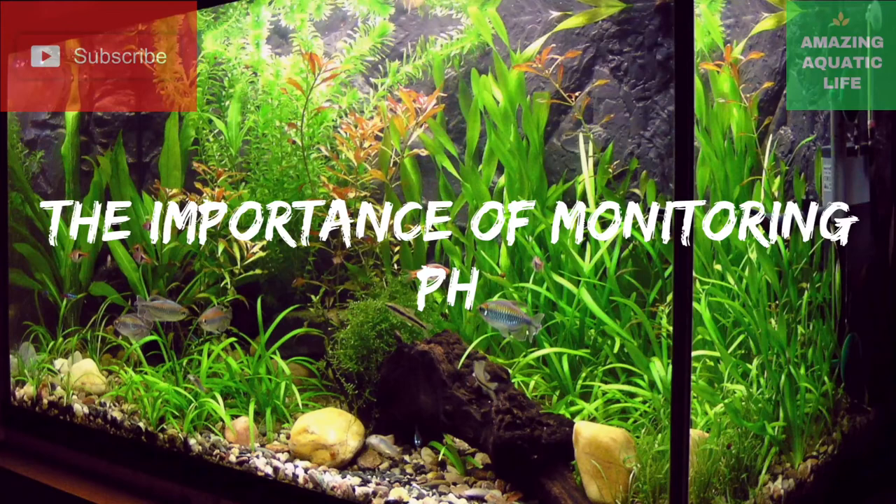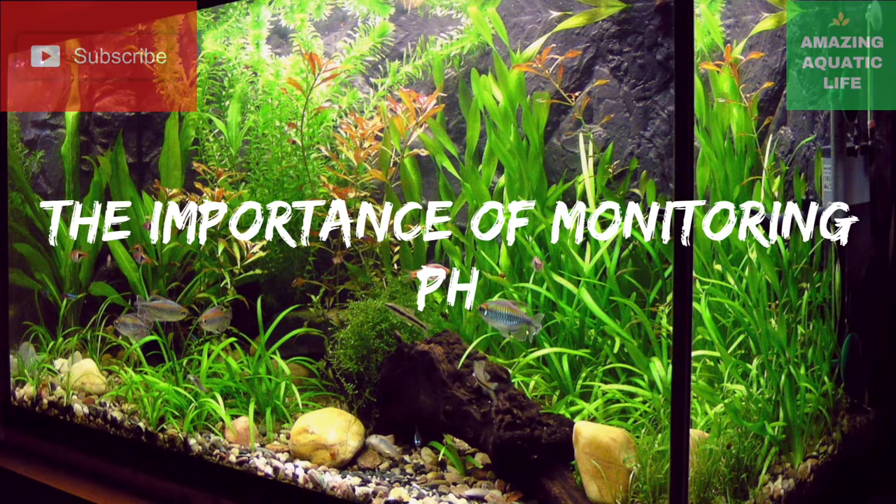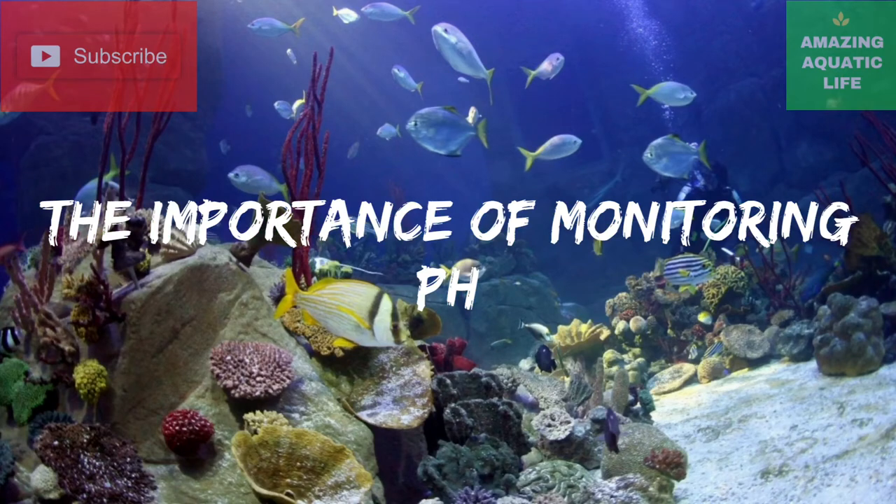Welcome to another video. Today we are going to discuss the importance of monitoring the pH of fish tank water.